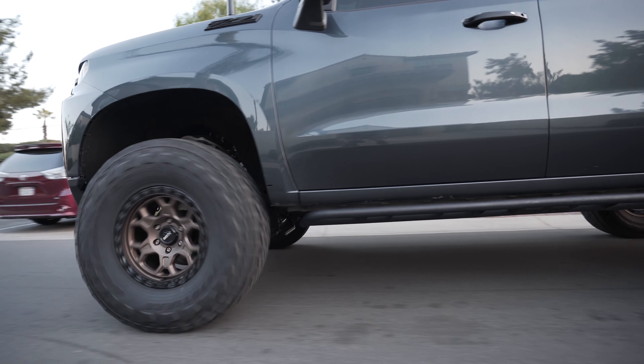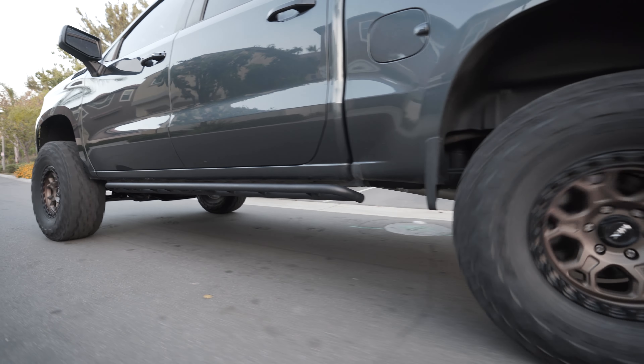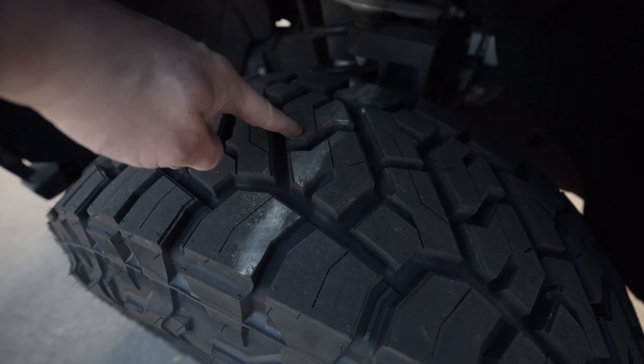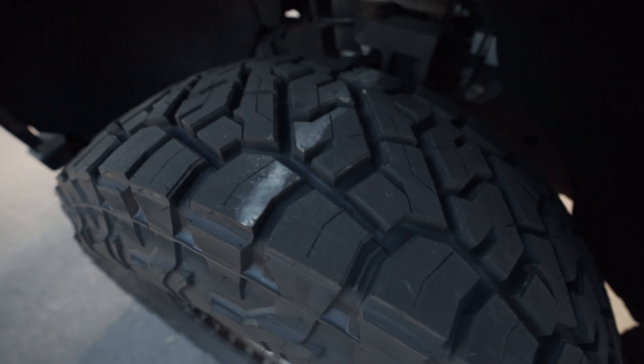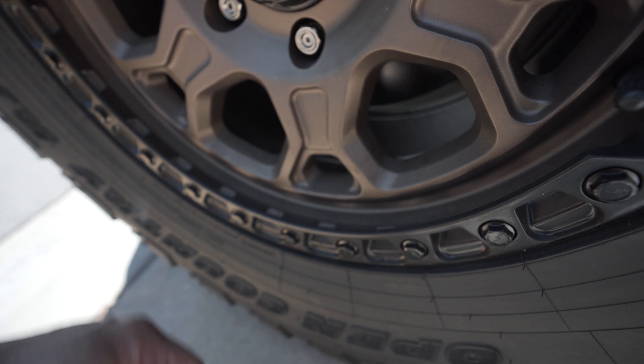After driving 50 feet, I have a little more wear in the center, but I'd say it's actually pretty even. I might go down to 40 PSI and call it good.